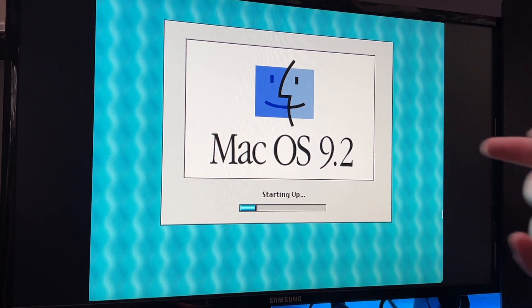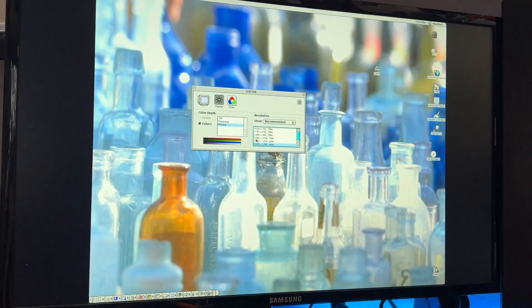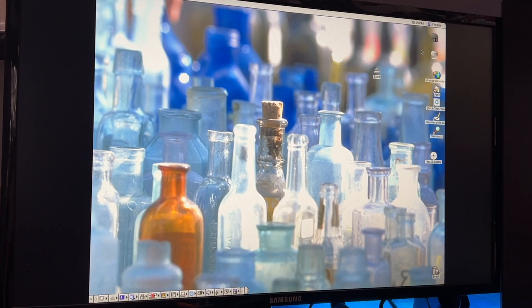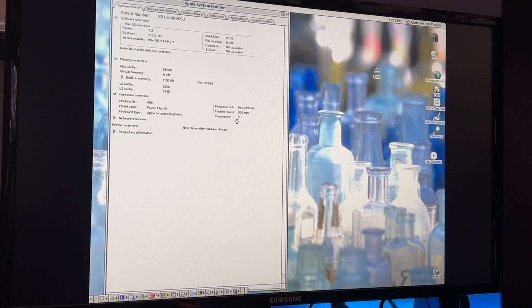This video is going to be gigantic — YouTube likes those kinds of videos so hopefully you do too. As we boot we should see our Lollipop background behind the Mac OS 9 boot screen, and there it is. Let's check what resolutions are available — we can go up to 1600x1200. Opening Apple System Profiler: PowerPC G4 dual processor at 800MHz, thinks it's an Apple Extended Keyboard, PC133 RAM at 1.5 gigabytes.